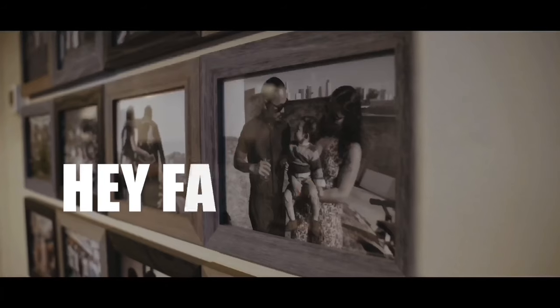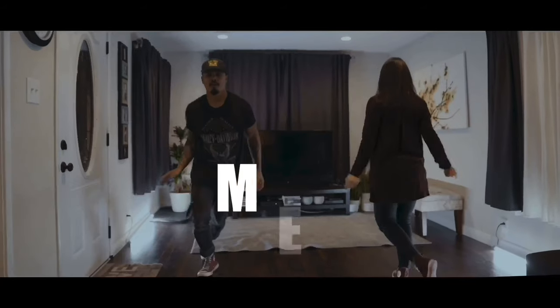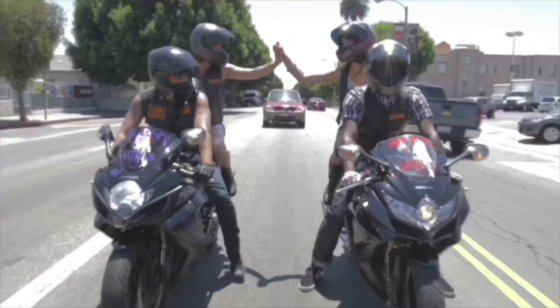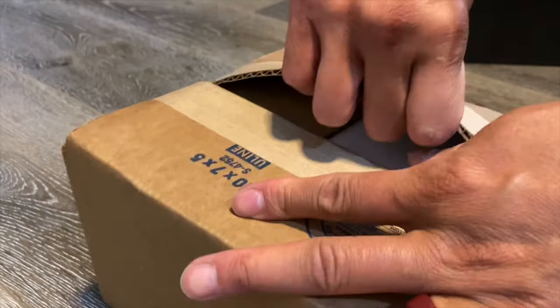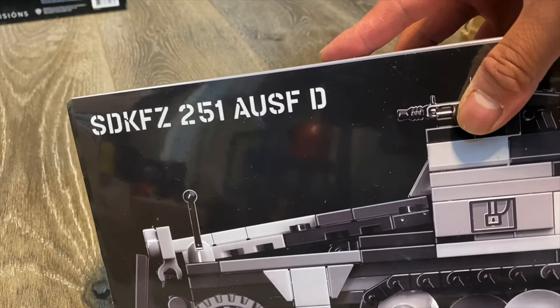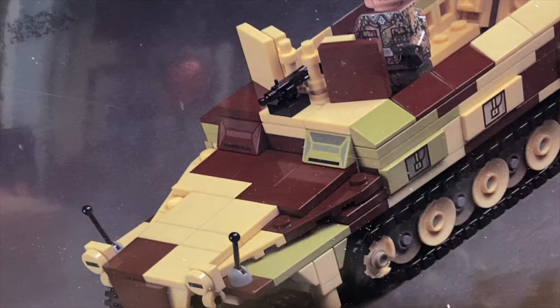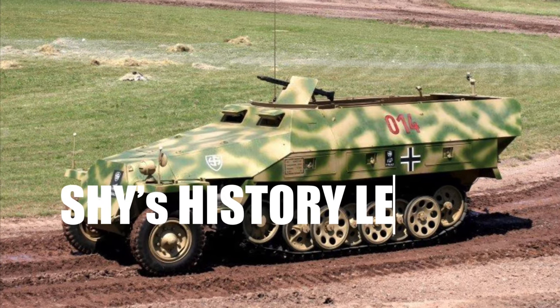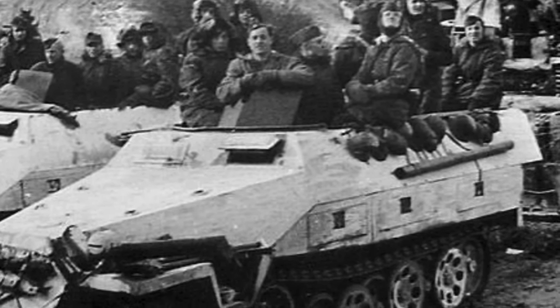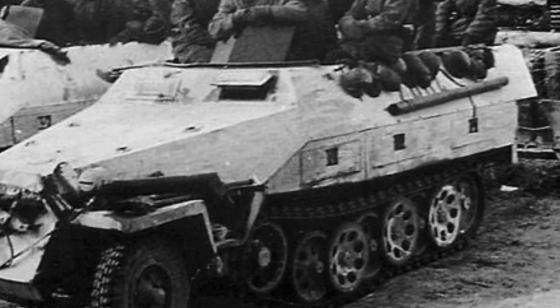Look what came in today — the SDKFZ 251 Ausf D with that new minifig right there. The SDKFZ 251 is a World War II German half-track designed to carry Panzer Grenadiers, or German mechanized infantry. They were the most widely produced half-track of the war, with over 15,000 made.